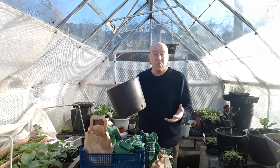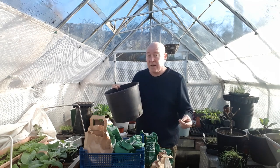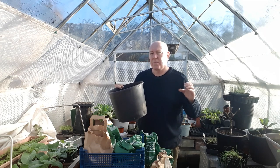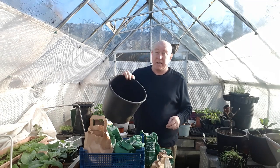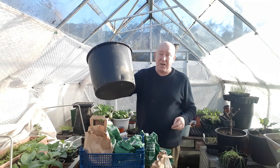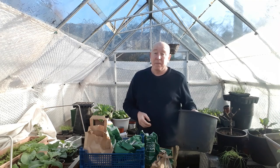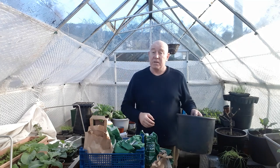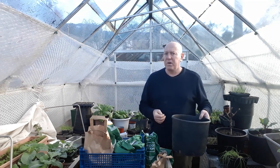If you put them in a 10 litre pot you will still get potatoes, but at this size you want to be reserving these for things like first earlies and second earlies because they're quite small potatoes. You don't want to be putting Sarpos or something like that in here because you'll end up with just two big potatoes - that's no good. First and second earlies in a little container like this is perfectly fine and you can just pop them on your patio or leave them in your greenhouse.